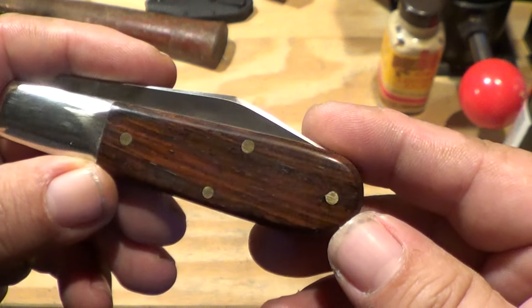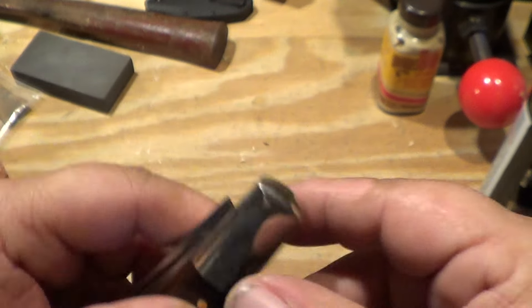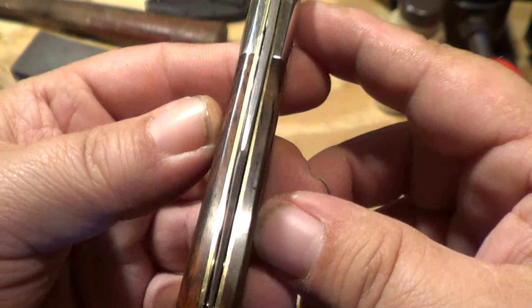Pretty cool wood grain on it. Centering — not bad.